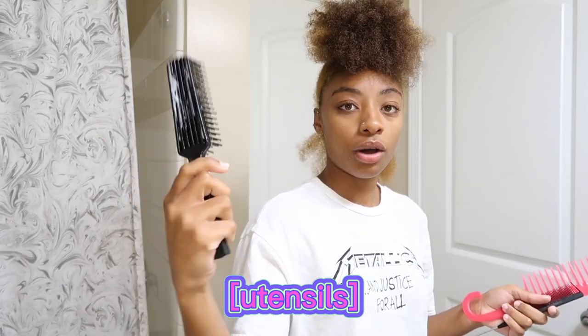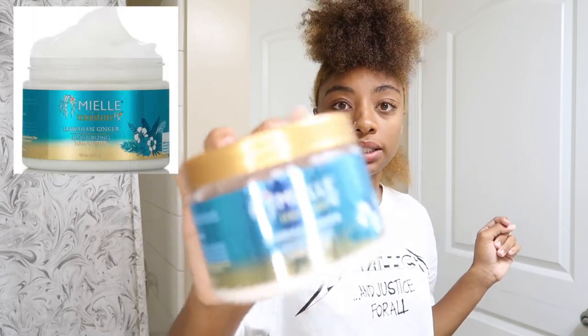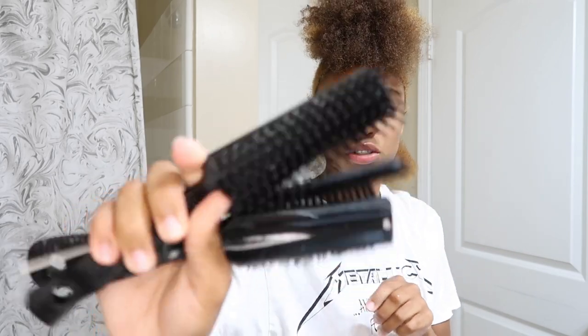If you guys want to see me dye my hair, I did do my color — I'll link that video in the description and you can also find it on my channel. The utensils I'll be using are a white tail comb, a regular comb, and this little comb-out brush — it works amazingly. I'm also going to be using JAM and my Yellow Moisture Hawaiian Ginger Moisturizing Hair Butter. I've got some water too since my hair dried a little bit, though it's still damp. Make sure you wash your utensils just like you wash your hair.